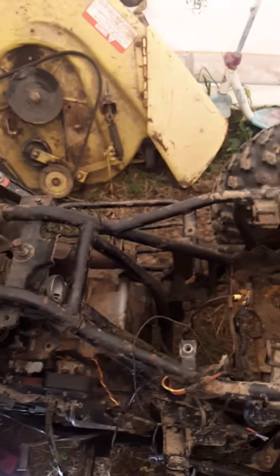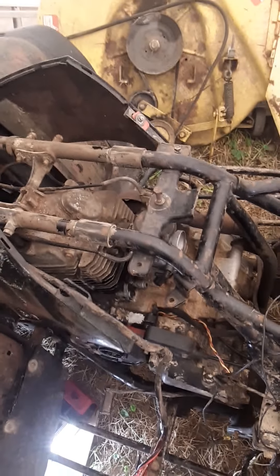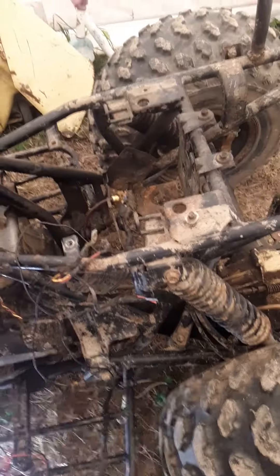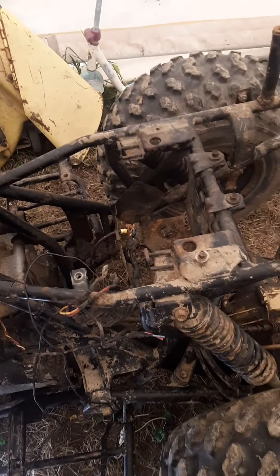What I'd like to do is get the fender off, get this wiring harness stripped off, get the carburetor off, load it back up in my truck, take it to the car wash, and power wash it. This thing is dirty.